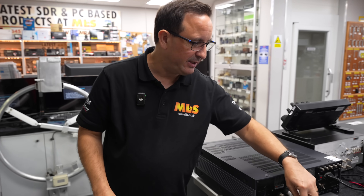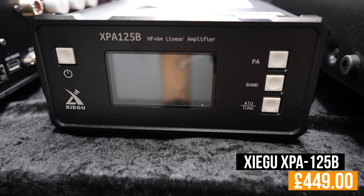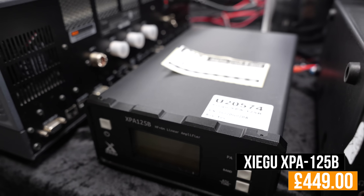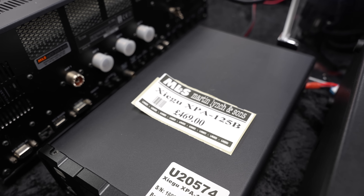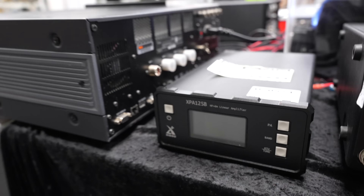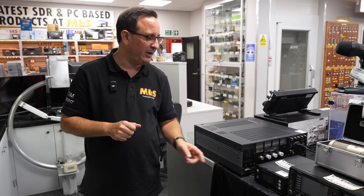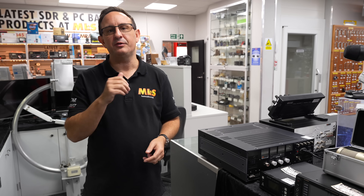Now we're going to do the last of the two items. This item you won't be able to use as a transceiver, but it will connect to your transceiver — and that is the Xiegu XPA125, a 100 watt linear amplifier. You can use this with the X6100 that I showed there, or you can use it with an Icom 705 — yes, you can get a lead that will connect to it and it will trigger the PTT from the 705. The good thing is it has a built-in tuner, so you can get that all-in-one solution for your QRP. Have the Icom 705 at home, come home, plug it in and use the 100 watts.